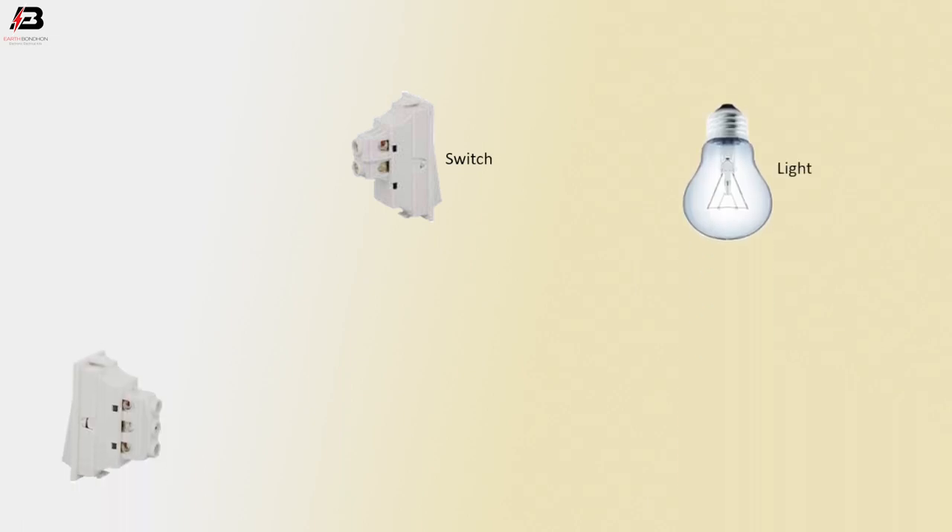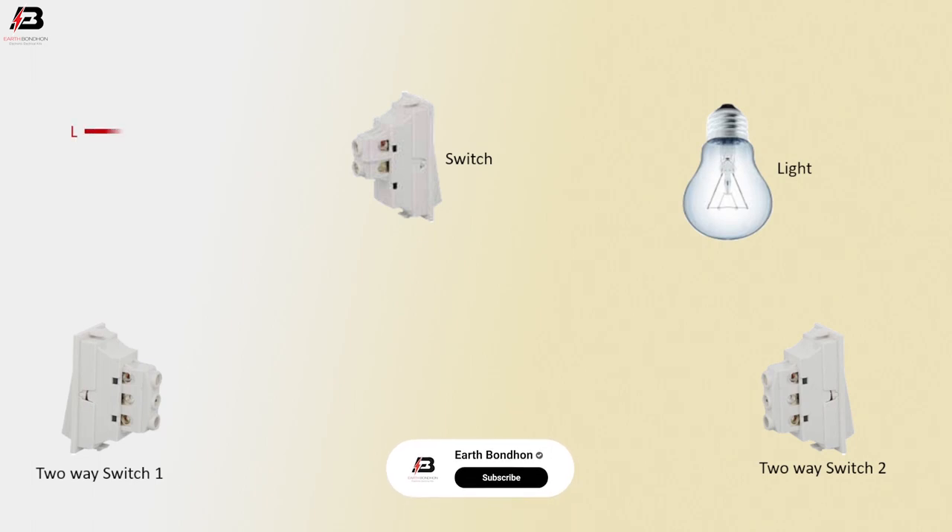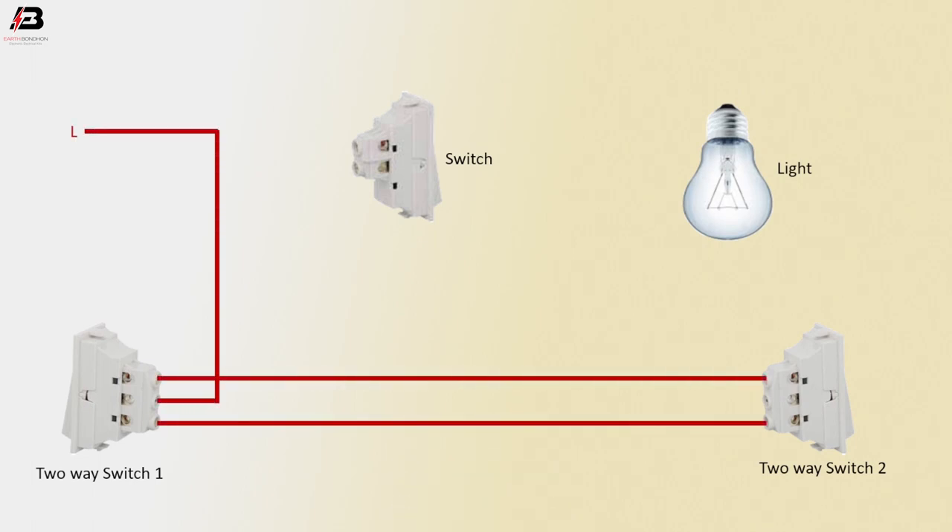Switch, light, 2-way switch 1, 2-way switch 2. Phase connection input to 2-way switch common terminal. Phase connection between 2-way switch 1 and 2, L1 and L2 terminal.